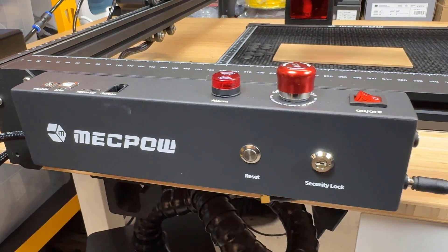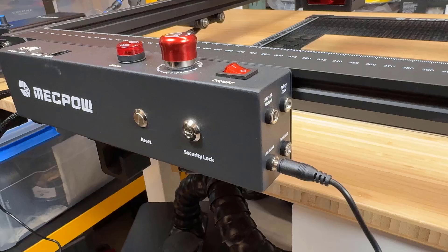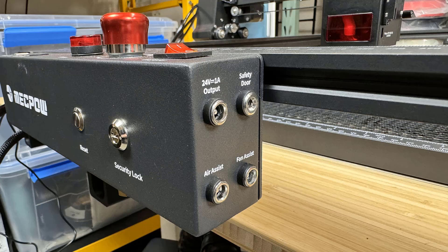It also has an emergency stop button, flame sensor, tilt sensor, a safety lock, as well as some extension ports for air pump power, an additional 24 volt power, a door sensor, and another external fan port for future expansion.